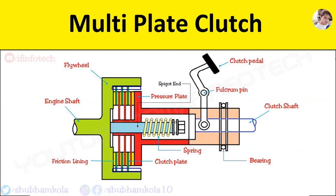Hello everyone. In this video I will show you the working of multi-plate clutch. Here is the diagram which consists of flywheel, pressure plate, spigot end with clutch spring, thrust bearing, and clutch pedal with two sets of friction plates. The friction plates are arranged alternately to each set.